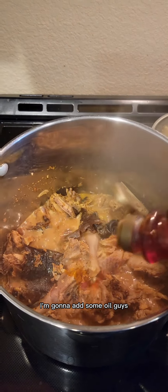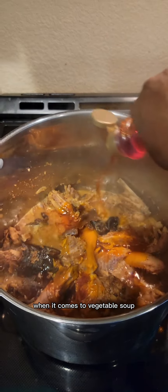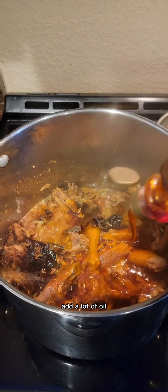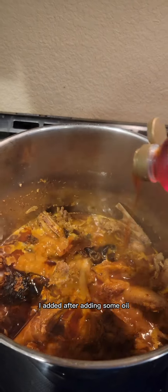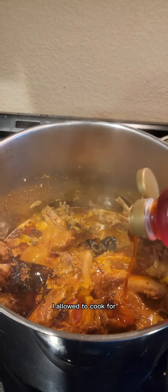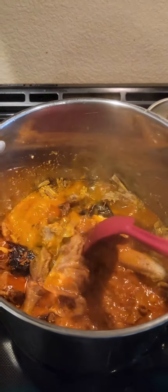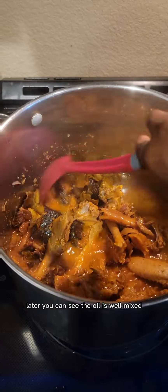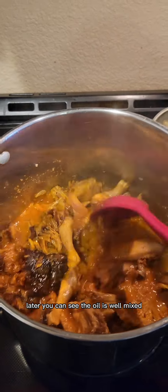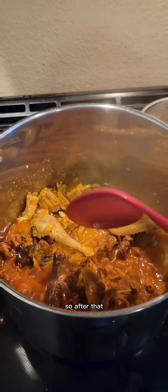After that I'm gonna add some oil. When it comes to vegetable soup you have to be generous with the oil. After adding the oil, I allowed it to cook for about two minutes so the oil can mix properly. After two minutes, you can see the oil is well mixed with the rest of the ingredients.